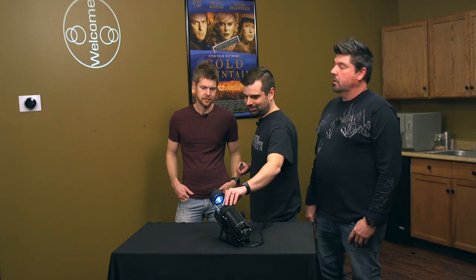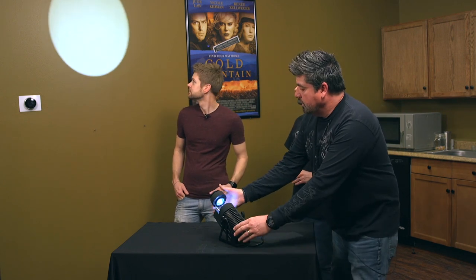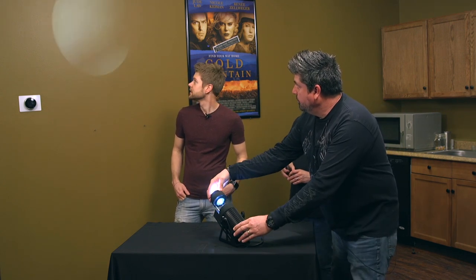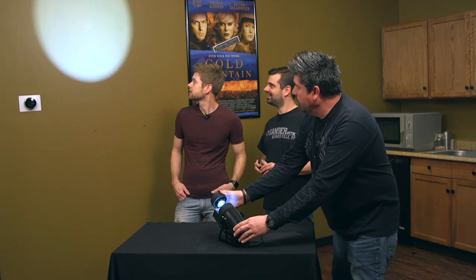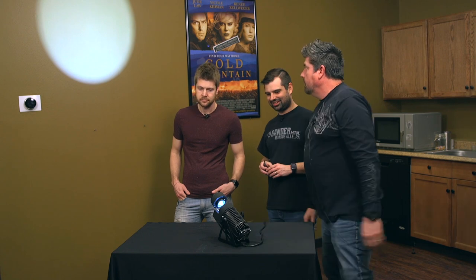Not advertised as a spotlight, but check this out. If you take the gobo holder out, you've got a nifty little spot. And you can do soft edge, set it for a soft edge, and then increase or decrease the size. I could already think, like you mentioned, a wedding venue — if somebody wanted to put a bunch of little spotlights around the room to spotlight a cake or other little things like that, something like this might be a good option. Definitely.